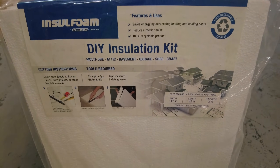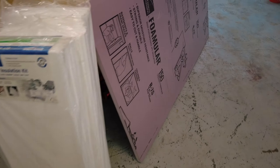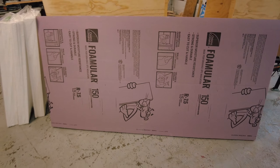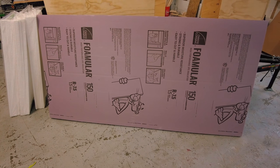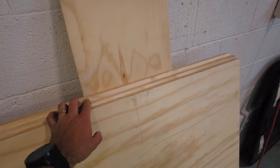I found this foam insulation at Home Depot. It's pre-cut into fourteen and a half inch pieces. Normally I would get the foil backed insulation but my Home Depot was all out so I went with this instead. I used Owens Corning one and a half inch pink foam board for the insulation of my floor.